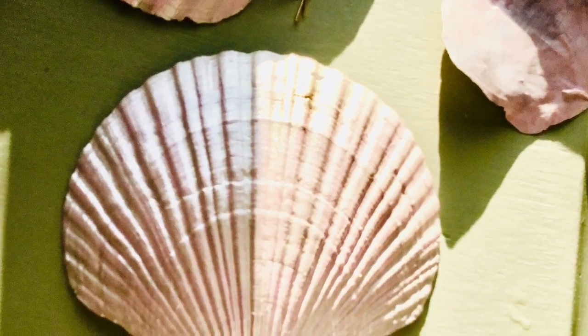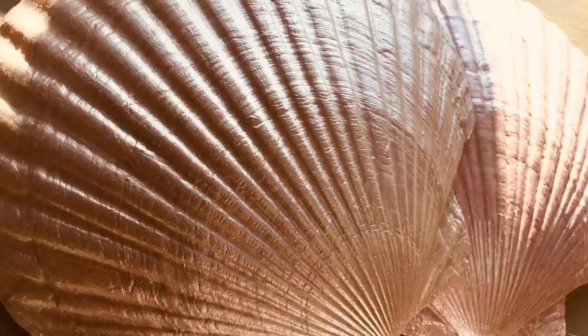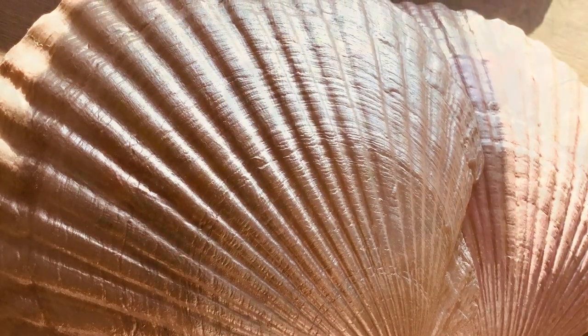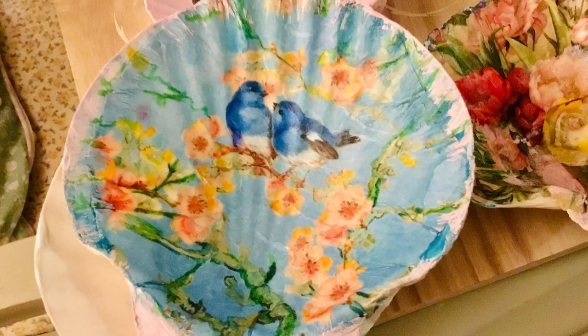Hi there lovely ladies, I've been so so busy. I'm going to come on this weekend — today is Thursday — so I shall be on probably Saturday or Sunday, just to show you these shells.